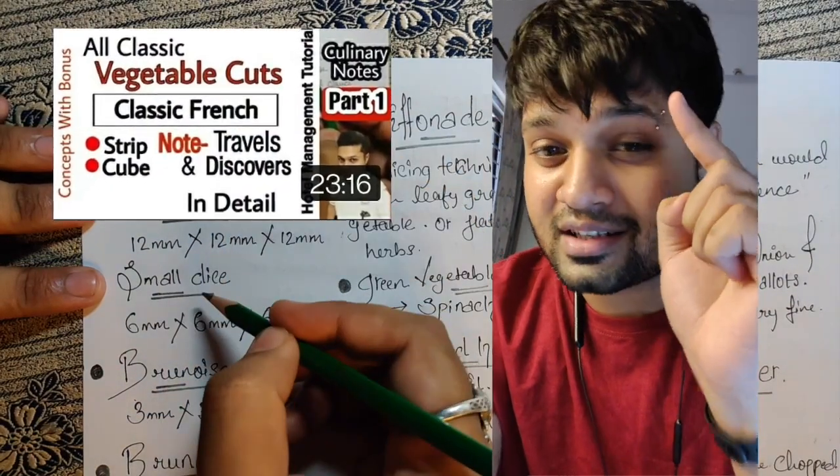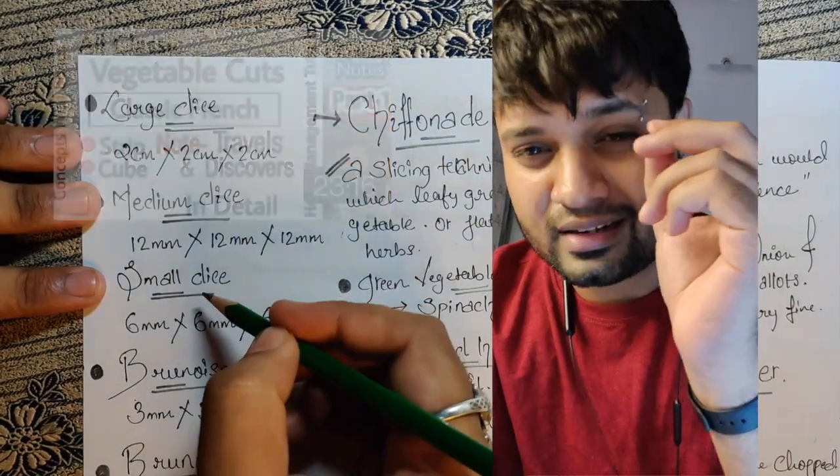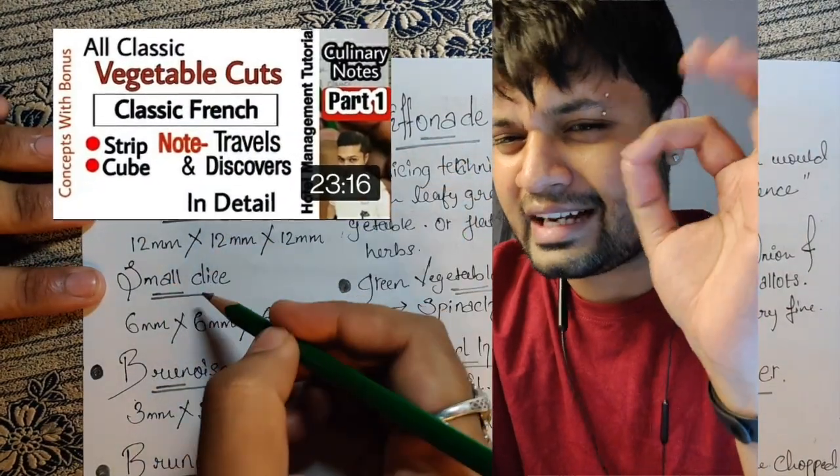Share and subscribe — you will forget to subscribe! There are many videos already added. I've added them to my YouTube playlist in folders that you can check. Every detail has been covered there.